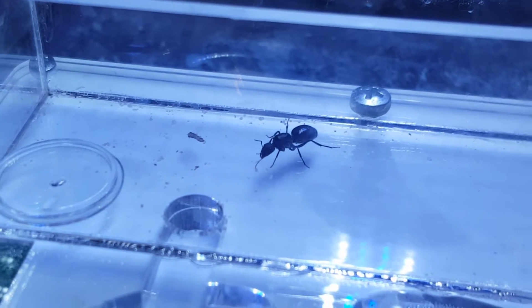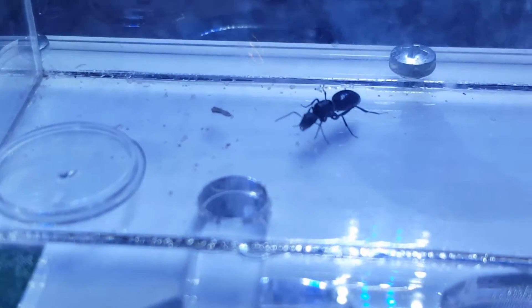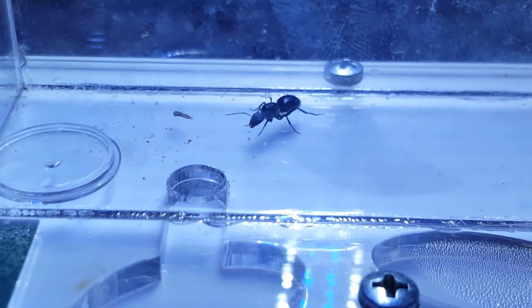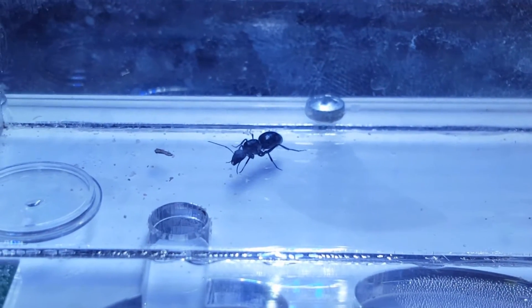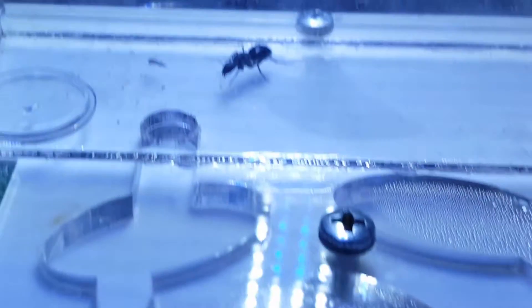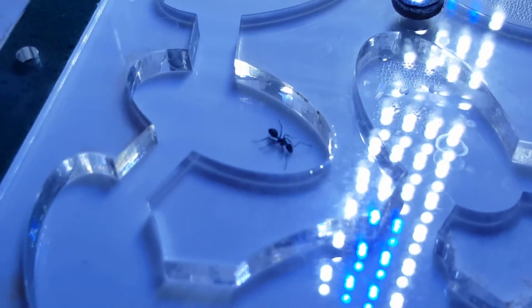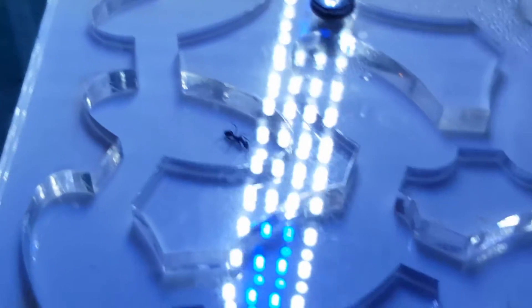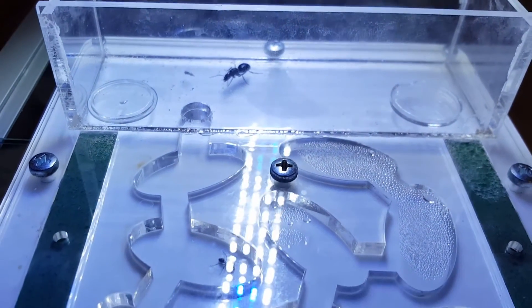She is the most aggressive queen I own. Camponotus Morosus are supposed to be the most aggressive Camponotus species — she literally charges at food. Anything I put in the test tube, she runs straight past the workers. They're quite timid actually; there's their only worker now, just exploring the nest.